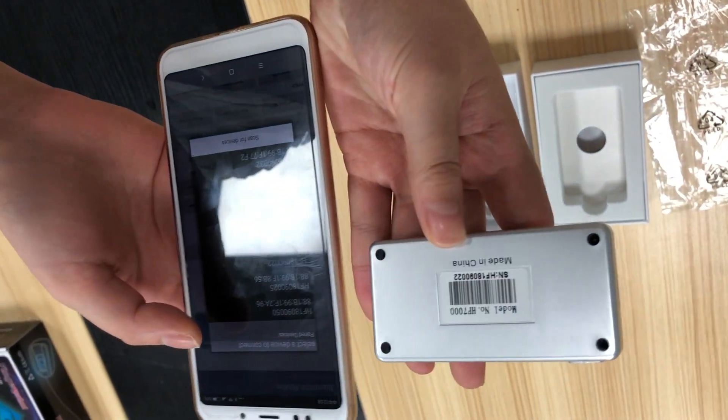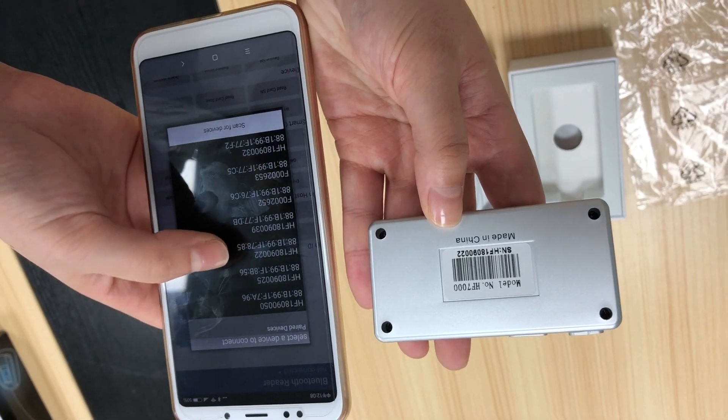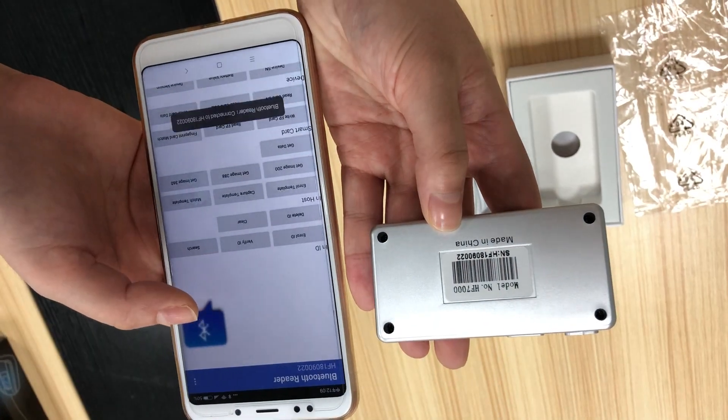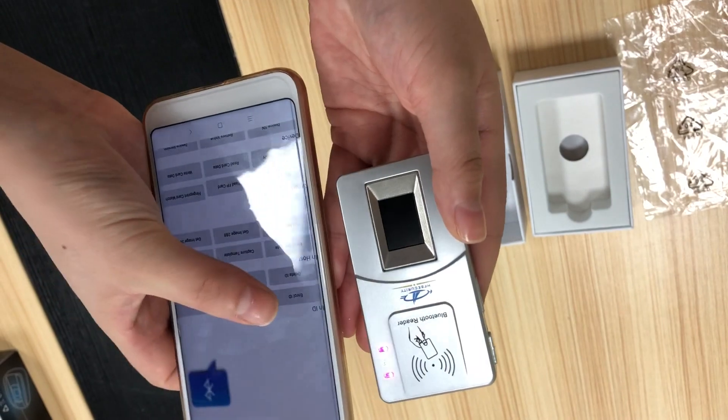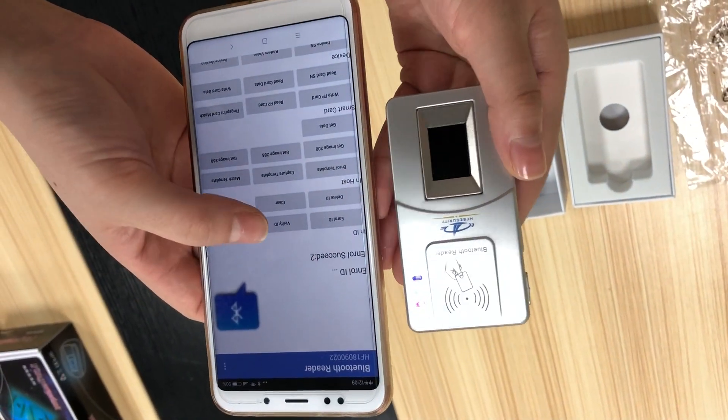Connect it. This connects via the service number. Connect it. Enroll. Succeed.